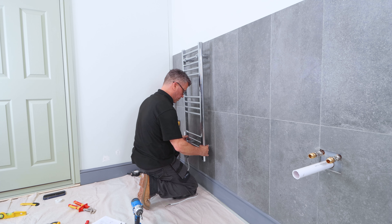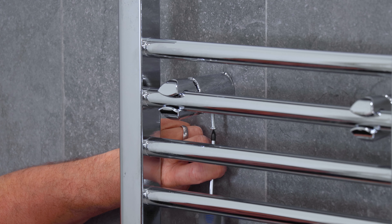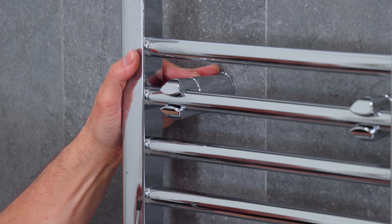Mount the radiator into position, using a screwdriver tighten up the screws on the back of the brackets. Once the radiator's hung get your electrician to wire the thermostat up to the fuse.